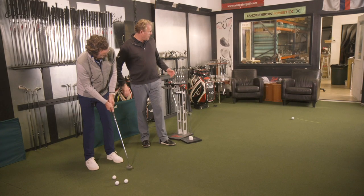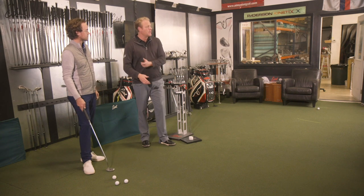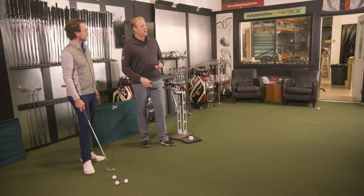Right off the bat: short, linear. He doesn't take it back long, accelerates to a stop. So he gunned it fairly good by the hole, but that wasn't his fault. He went to what he thought was the correct amount of pressure.